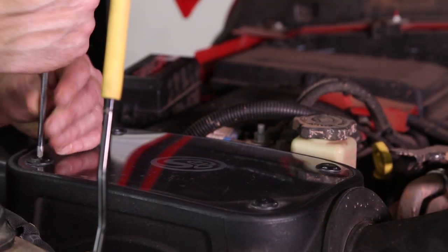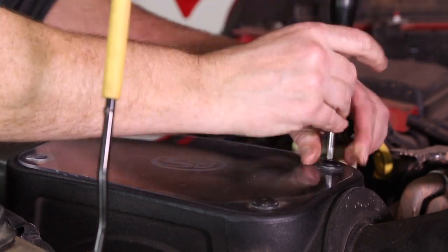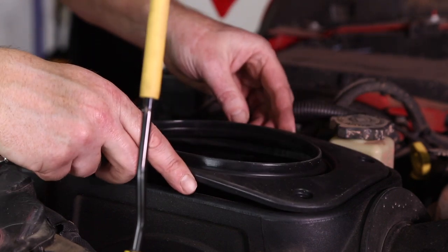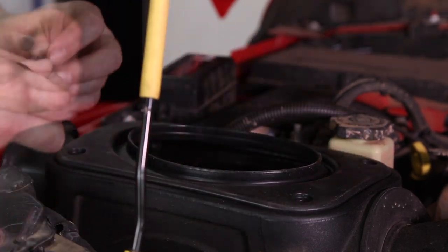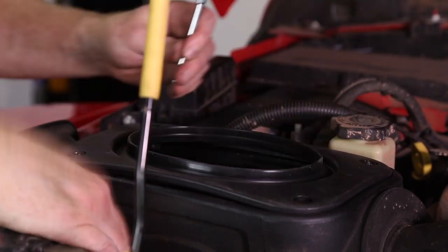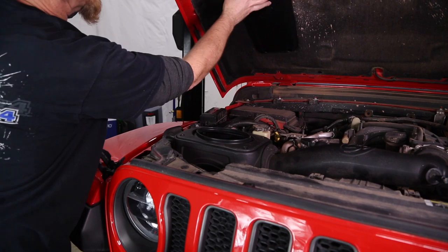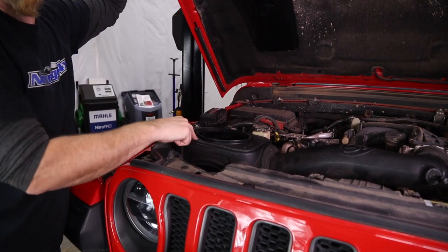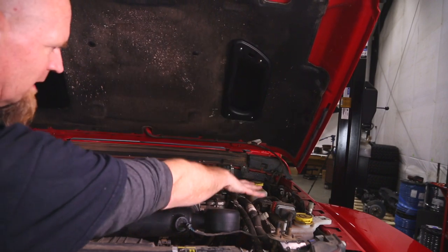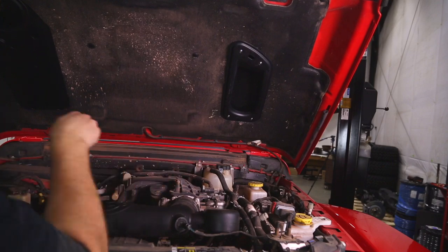Now we move on to the S&B filter box — we're going to pull the top cover off using a Phillips screwdriver. Lift the top cover off and the new rubber seal drops in place. S&B includes a new screw with a smaller head. Fresh air coming into the scoop is channeled into this body and comes right out and rams right down into the air box. On the other side — the scoops-only side — fresh air is going to come in and drop right into the engine bay, and since it's over the exhaust it's going to help push that hot air from the exhaust down underneath the vehicle.